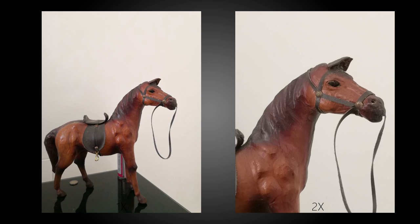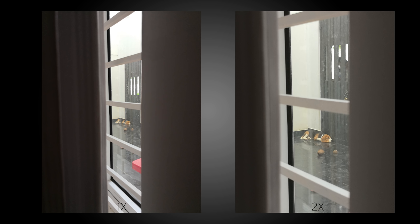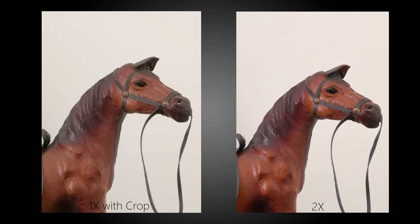The phone also supports 2x lossless zoom, which means that you get 12MP photos even after hitting the 2x button. It is digital zoom since the camera lenses both have the same focal length, and while there is some loss in detail it still is much better than you can achieve with regular cropping. This can be attributed to the 20MP monochrome camera which captures the extra detail that can afford the cropping without losing out on detail.